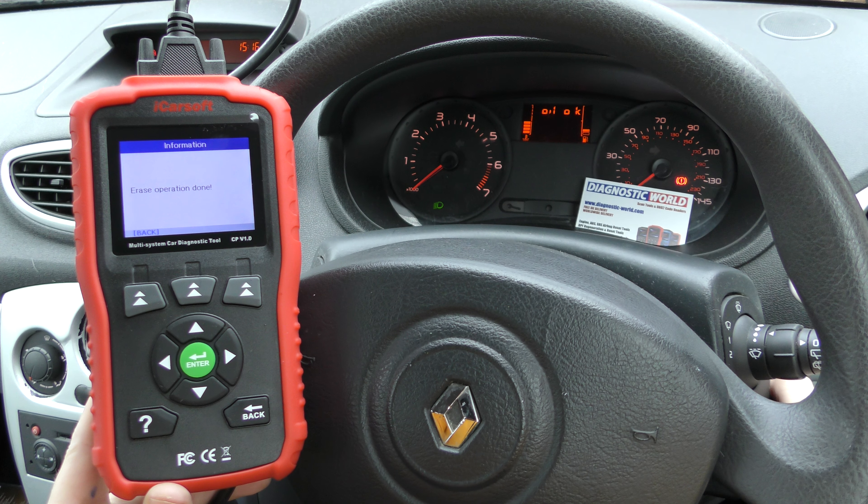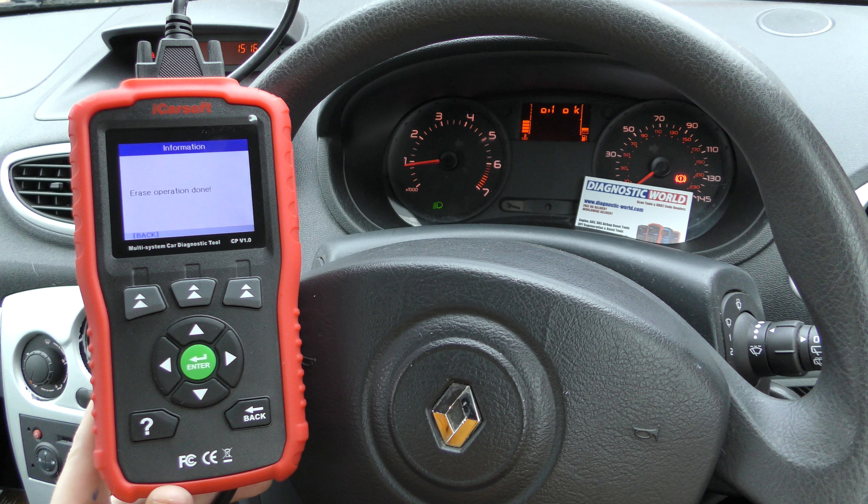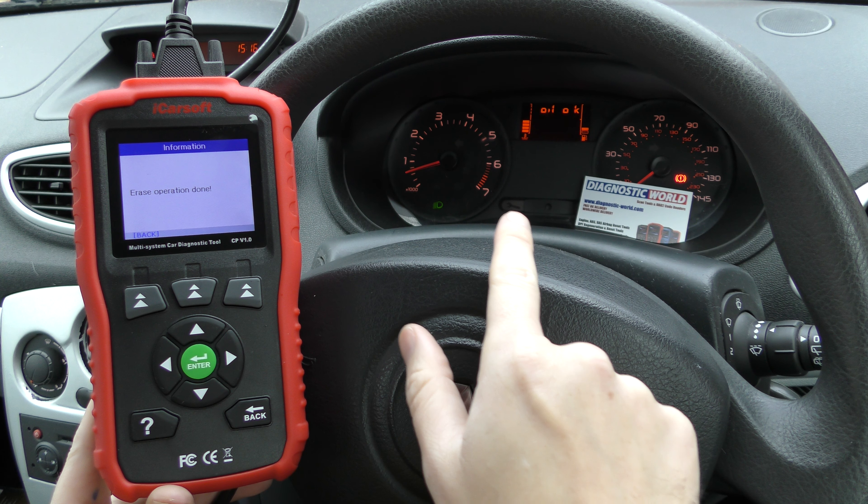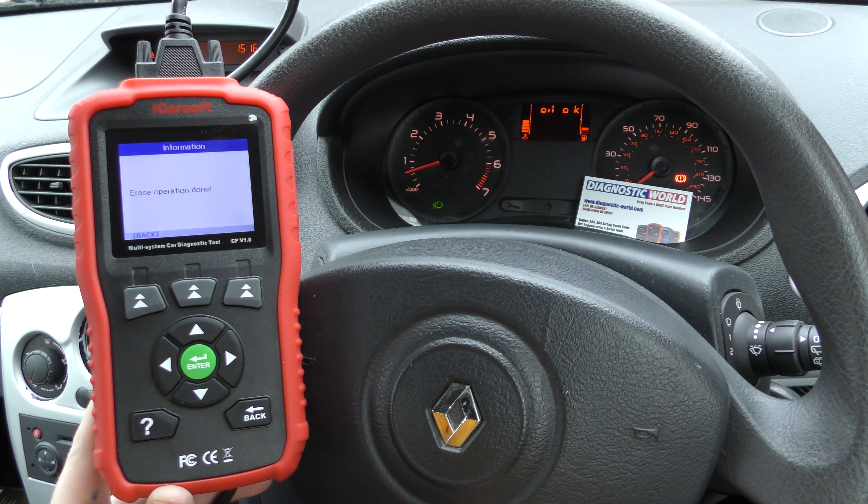So if we start the vehicle — everything looks good. Good start, and we don't have the spanner icon illuminated and we don't have the warning light showing either.